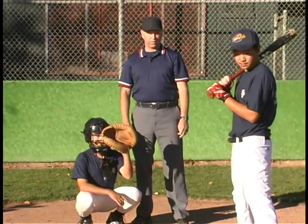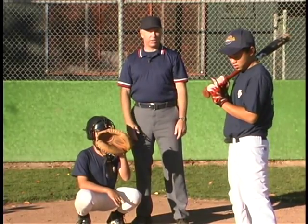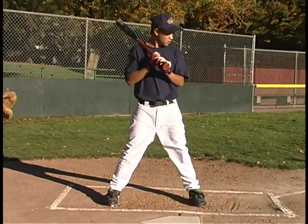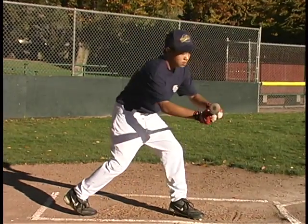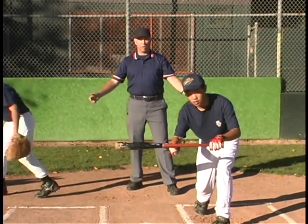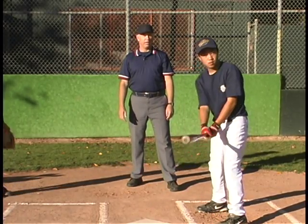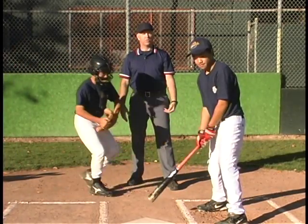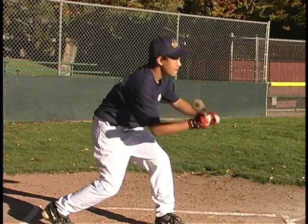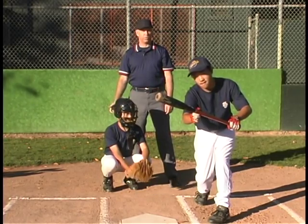It's not a strike just because he leaves the bat out there. It's a strike if he intentionally tries to meet the ball. So we're going to show you what is a strike and what isn't. That's a ball — the ball was not in the strike zone and he just left the bat motionless out there, he didn't try to hit it in any way. It's a judgment call by the umpire. Here's another one — he moved the bat, so you would judge that he tried to hit it and call that a strike.